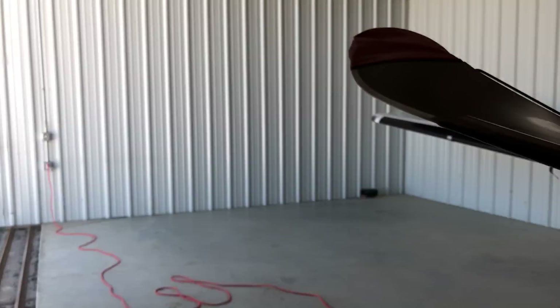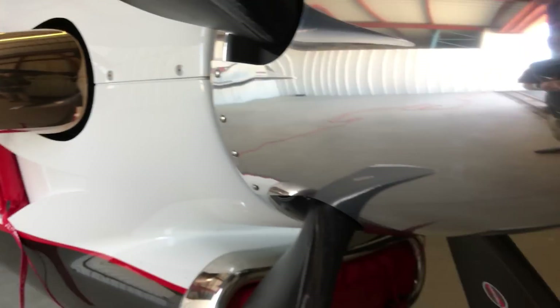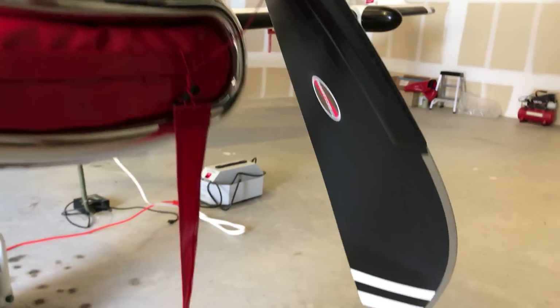Of course the covers would be removed by this point. I'll go around and make sure the spinner looks good, all the screws are there, check all the blades, make sure there's no big nicks or anything weird going on. I look in the main inlet where this cover is and make sure that the inertial separator looks fine and there's no damage around any of this stuff.